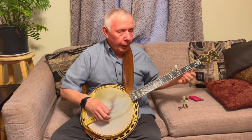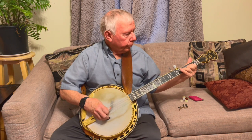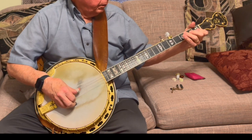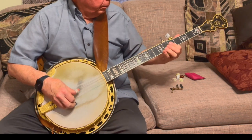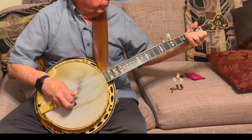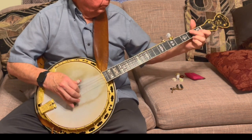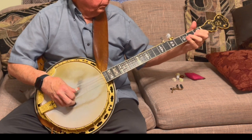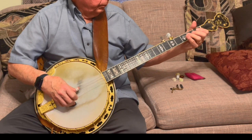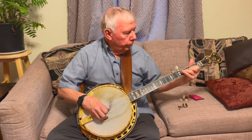Like that lick we had earlier — it ends every bluegrass song in history, I think. And it goes right back into it. It ends every bluegrass song in the middle.